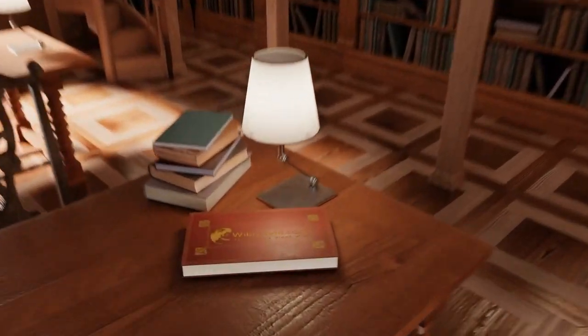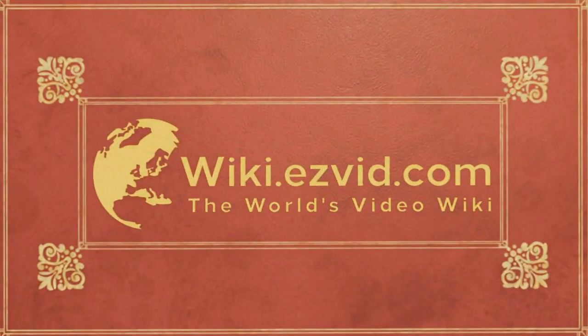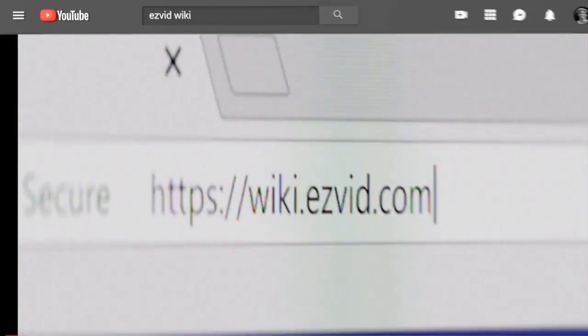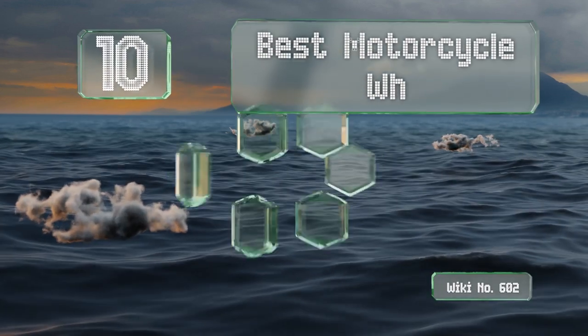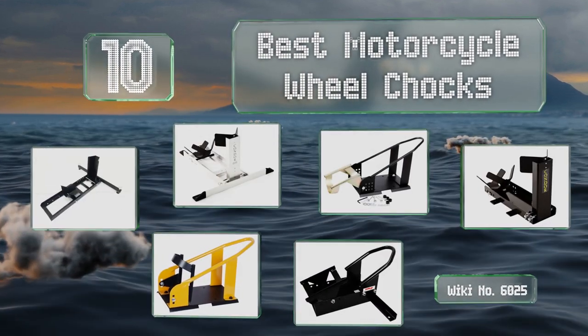Visit wiki.easyvid.com and search EasyVid Wiki before you decide. EasyVid presents the 10 best motorcycle wheel chocks — let's get started with the list.